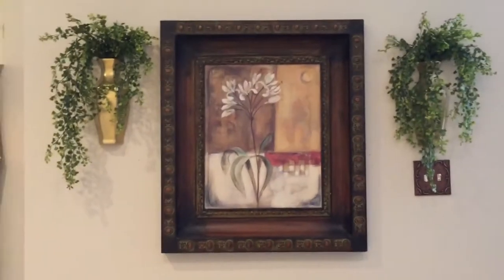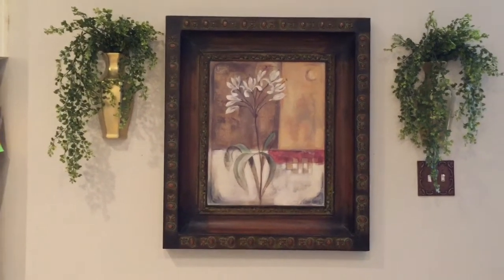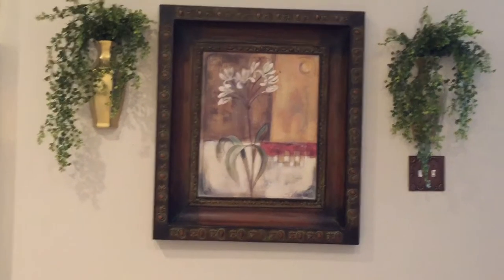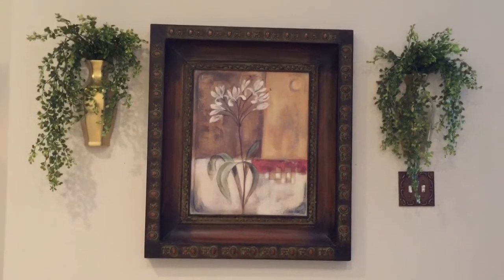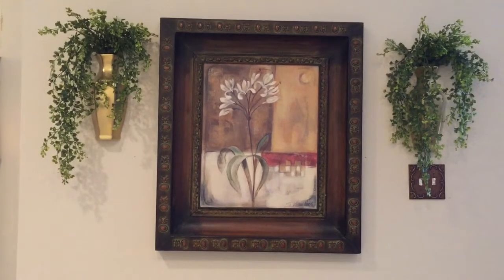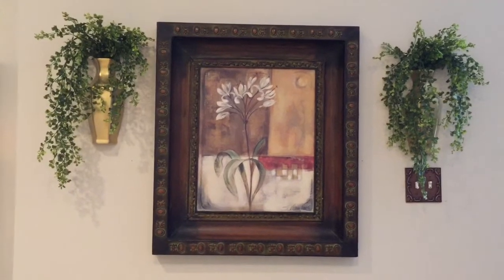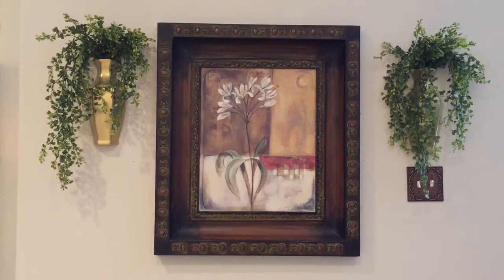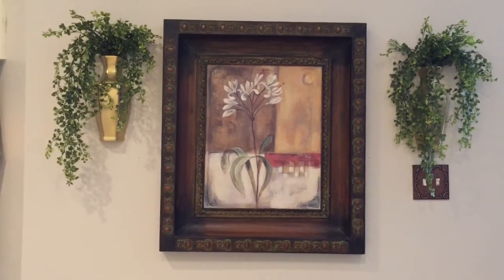Here's the finished product! I have the sconces hanging on the wall. I know they seem a little high on either side of that picture, but the light switch plate over to the right makes it hard to hang them where they look balanced. Let me know what you guys think down below in the comments. If you want to try something like this, remember it's super easy to transform anything with some spray paint. I hope you enjoyed this video — please give me a like and subscribe if you haven't already. We'll see you in the next one, thanks so much for watching, bye!